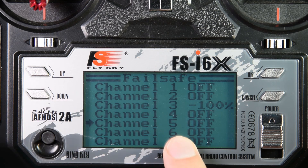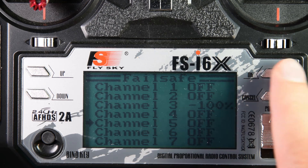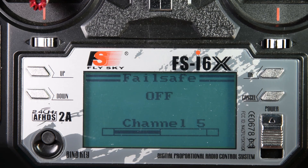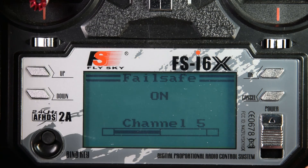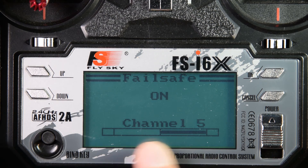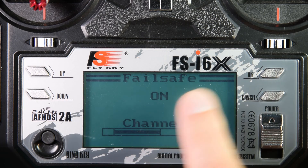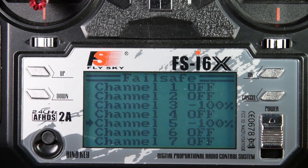Now I'm going to go to channel 5, which I set up to be switch A — my arm switch. So if the transmitter loses connection to the receiver, I want the quadcopter to disarm. I turn that on. The switch is already in the up position, i.e. disarm. You can see if I switch it down the bar at the bottom moves. So I want it up — on. Channel 5 is now minus 100% as well.